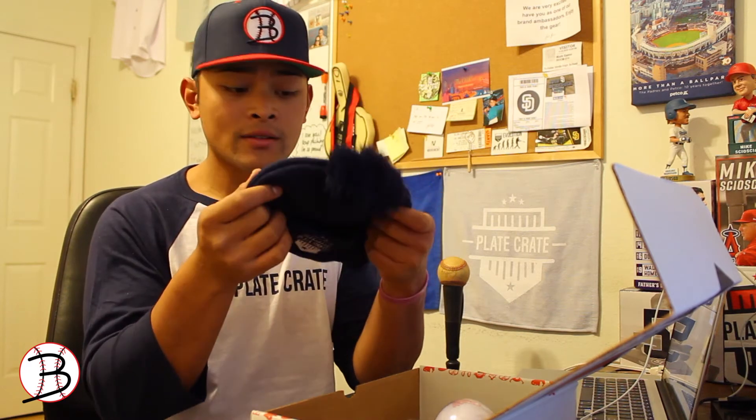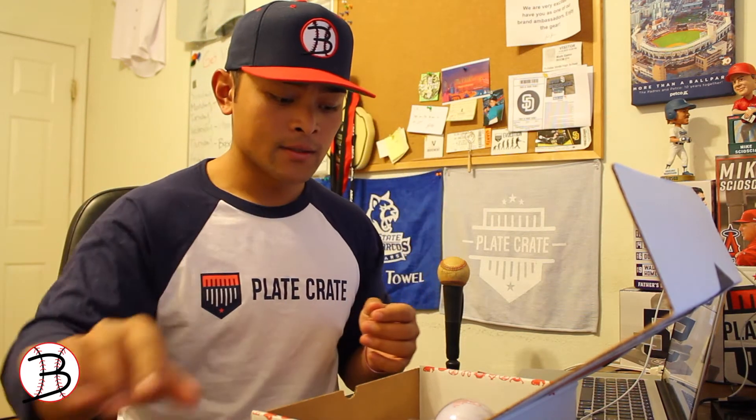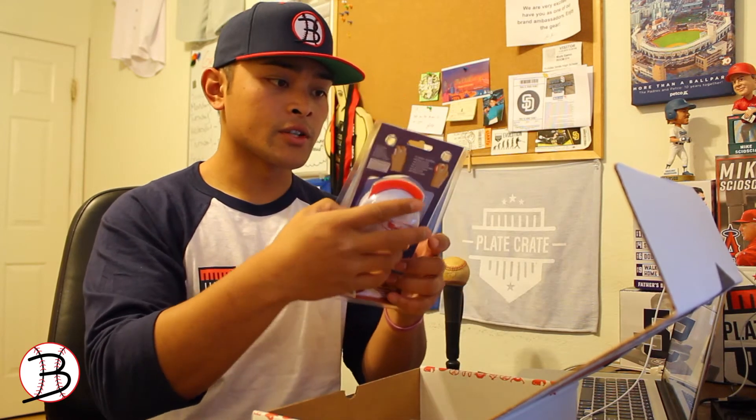Next we have a Plate Crate beanie. For the cold times here in California — it's like 46 degrees right now — so that's perfect timing for this.